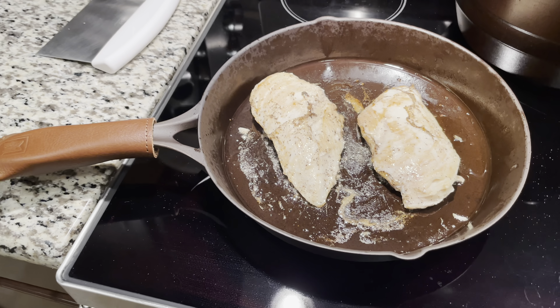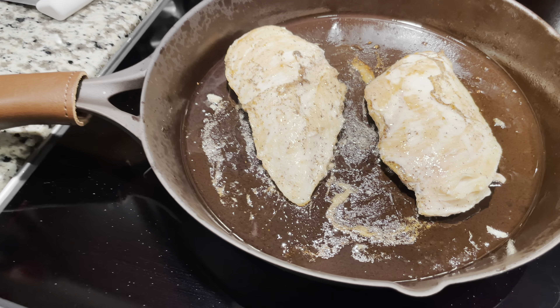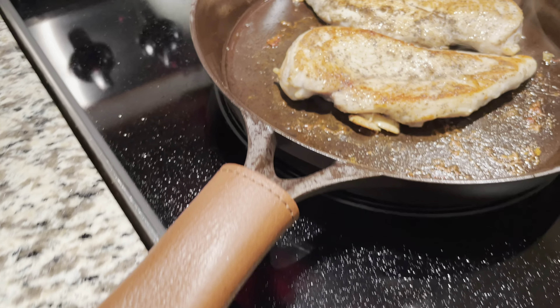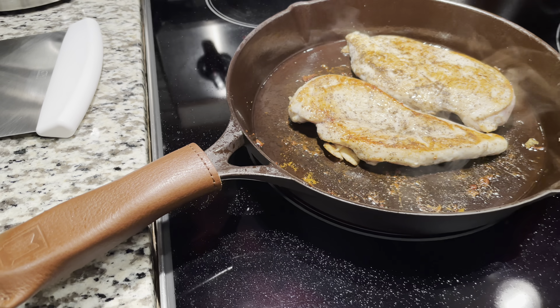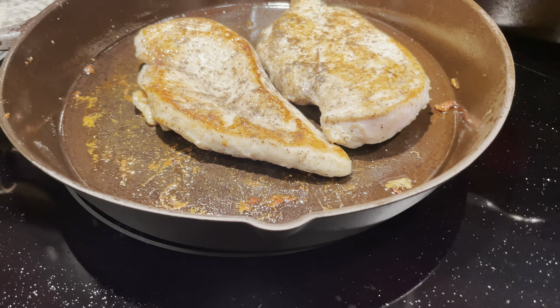You gotta cook your chicken first — I recommend cooking your chicken first. I did a little bit of salt and pepper, didn't do much seasoning on it just because the cream sauce is going to be very heavy and very thick. It's doing a great job. I like how well it's cooking the chicken — it's leaving a good sear on it and it looks great.